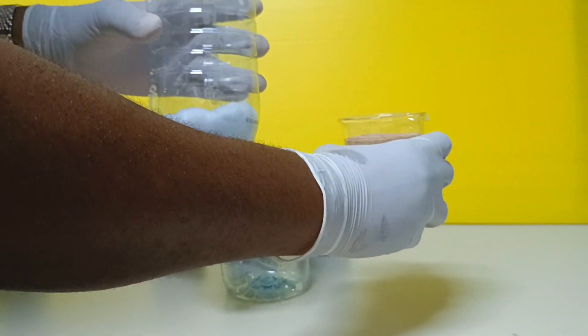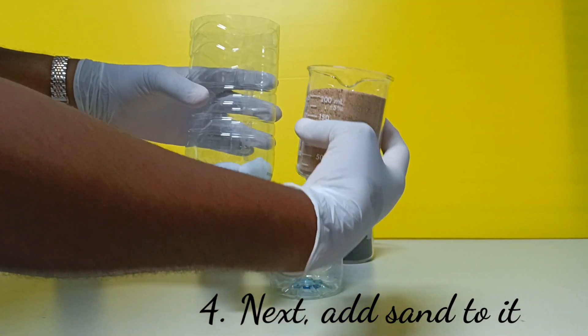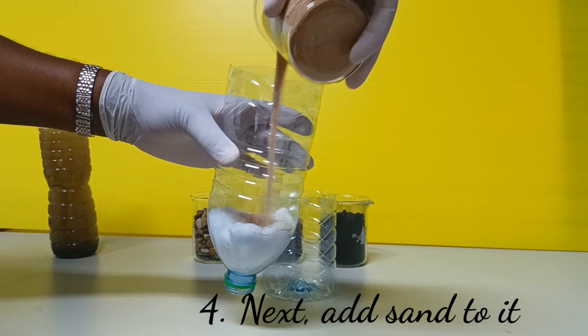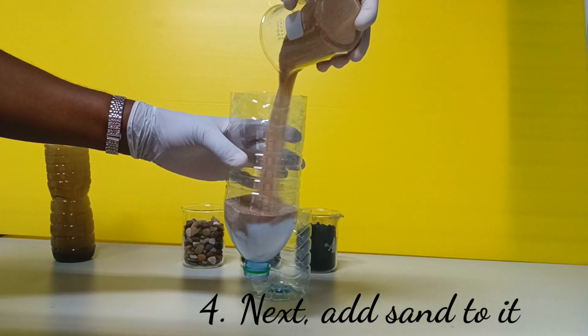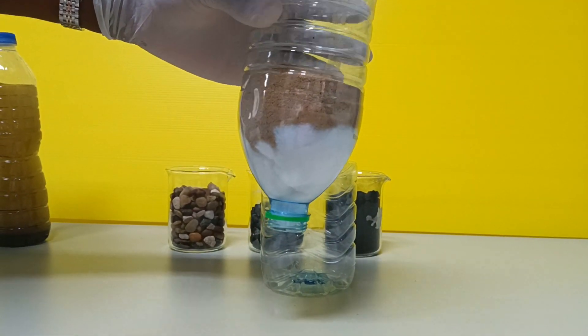Next, I am going to put my sand into the bottle. I'll spread it around so the layer of sand is evenly distributed.